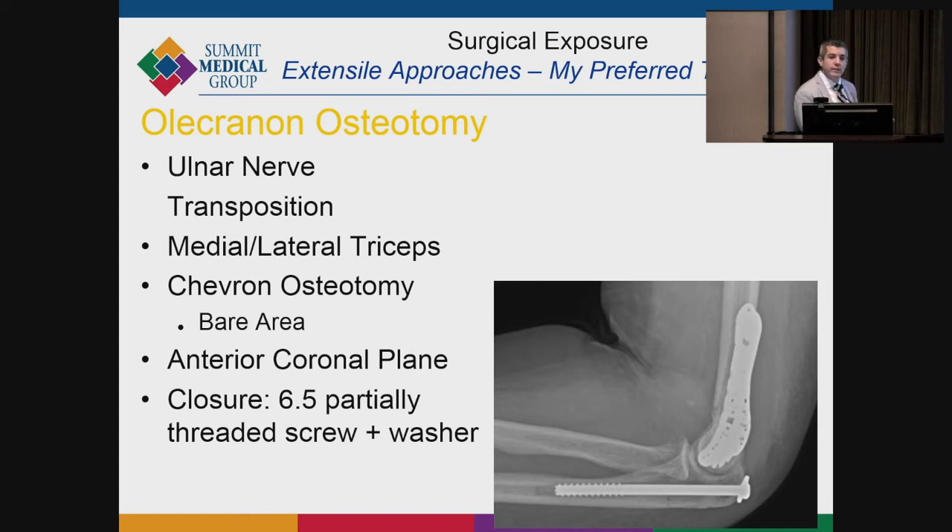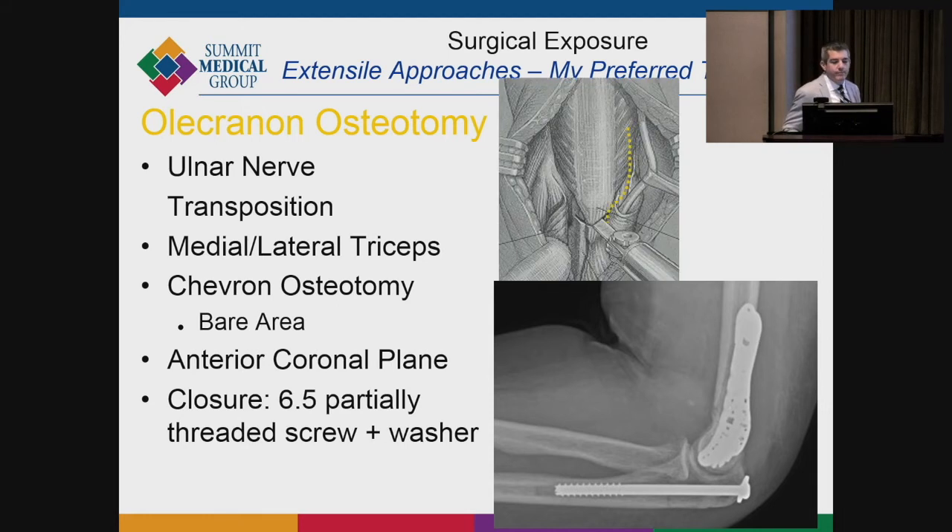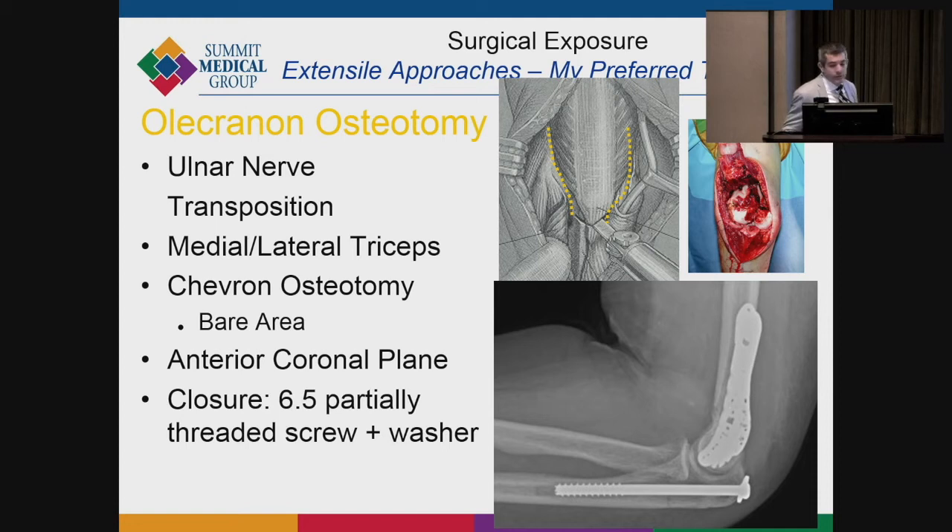I usually pre-drill the osteotomy site. Once ready to close, I use a washer and a high-tensile tension band suture rather than a tension band wire, which tends to be irritating. I've had zero non-unions of olecranon osteotomies with this technique. If you close it under compression with a large washer and large bore screw, these do extremely well. You must do the osteotomy at the bare area — I've seen osteotomies done through the coronoid, which is a serious error. Once you osteotomize at the bare area, the exposure is incredible.